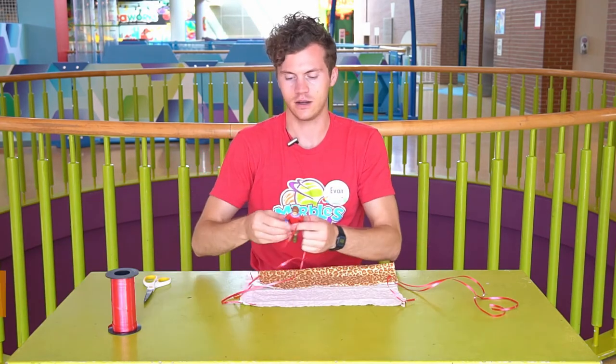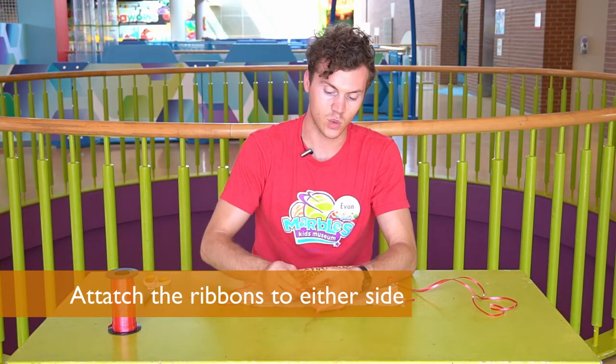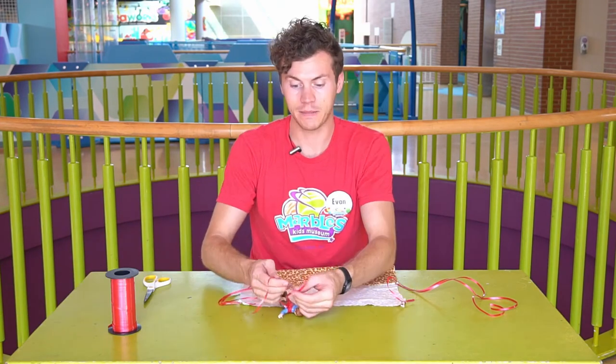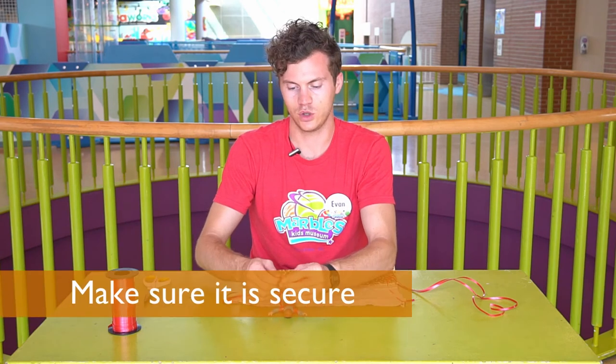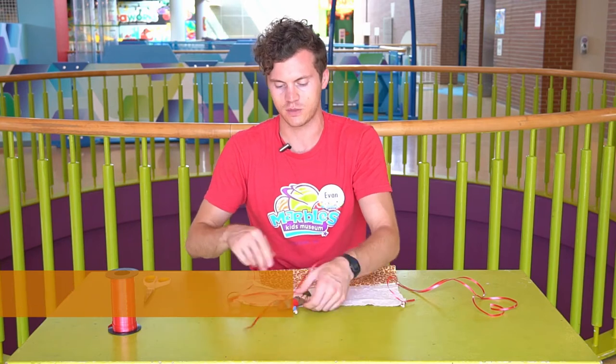Take this side and attach them to your character's arm. You can connect your character however you want — sometimes you can use tape, other string, or pipe cleaners. Whatever you do, make sure that your character is very well secured so they don't fall out of the parachute you're making for them.